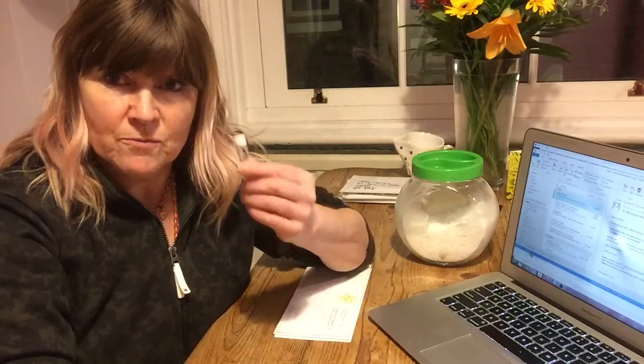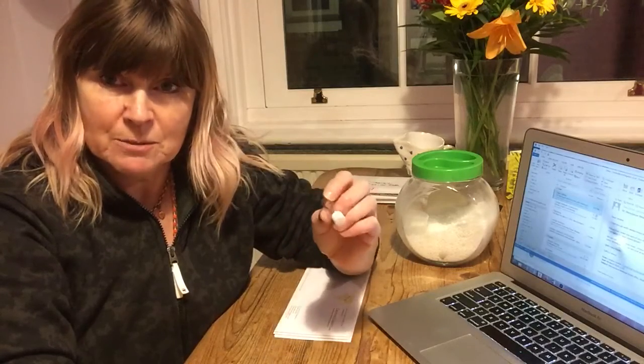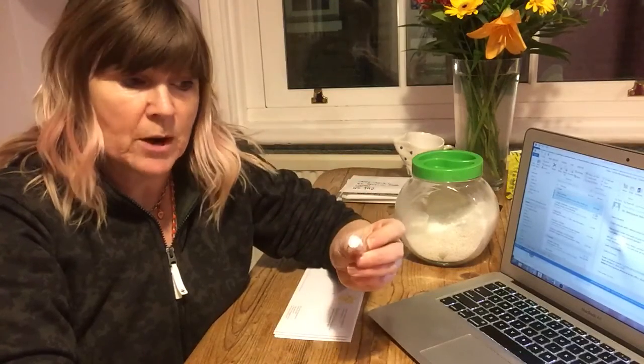But today I'm just going to quickly show you how to refill your remedy bottles from your kit. So if you've got a first aid kit and your bottles are empty but you've still got the bottles, don't throw them away.